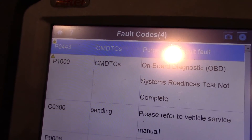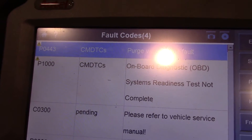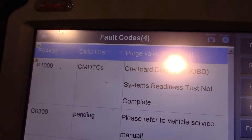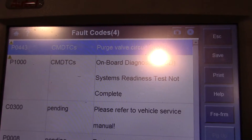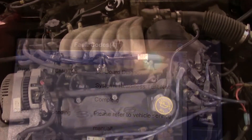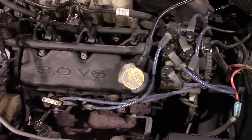Let me show you where to look, at least on a 1999 Ford Taurus, to check and see what this problem might be caused by. This particular Taurus is the 3.0 V6, regular push rod motor.